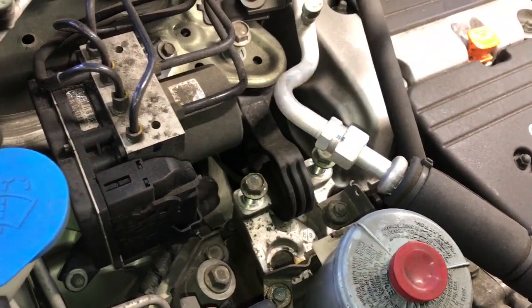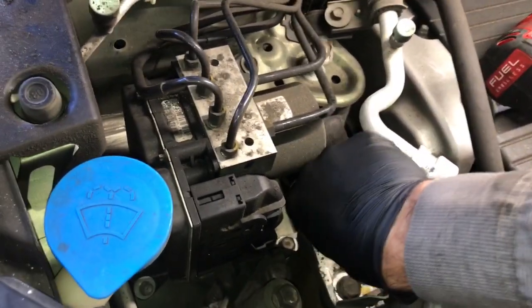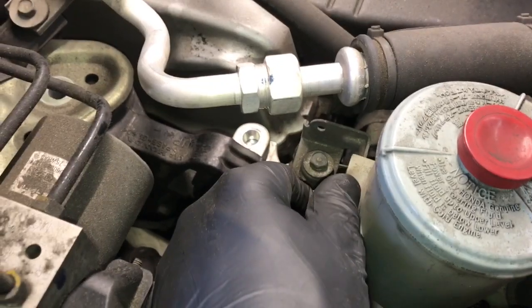Having tools like this Milwaukee mid torque impact wrench really makes a big difference. Doing this by hand would probably take you 15 to 20 minutes, but with the impact tools you can do it in two or three minutes.